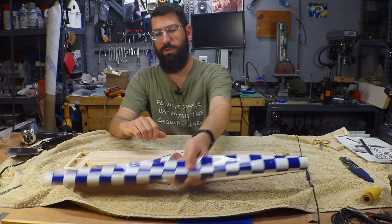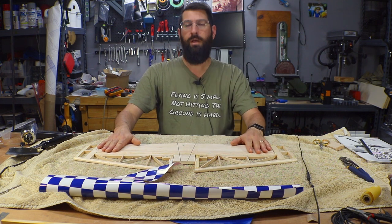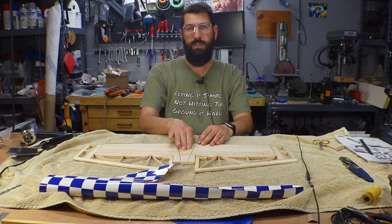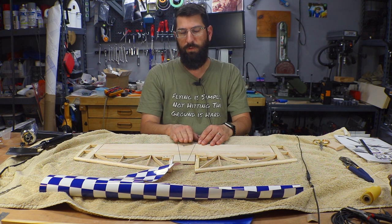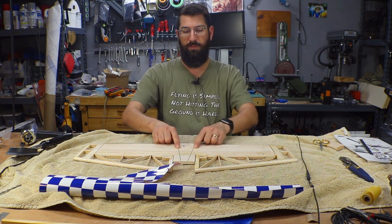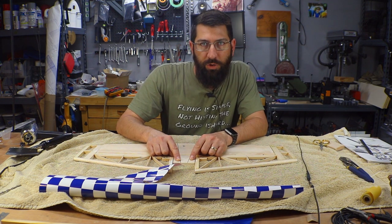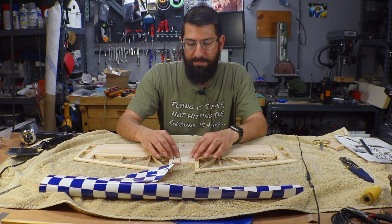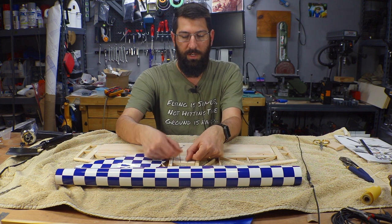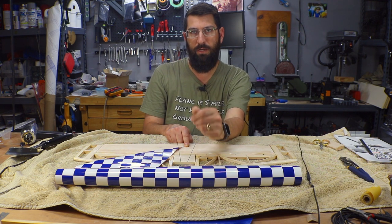I trial-fitted and aligned the stab on the fuselage with the wing to make sure everything was straight and square, because the center section where this mounts into the fuselage is going to be glued. We don't want to have to peel that covering off again later. I aligned everything properly and marked where the fuselage came into play. I'll go in about an eighth of an inch but leave plenty of wood in the center section for gluing to the fuselage.